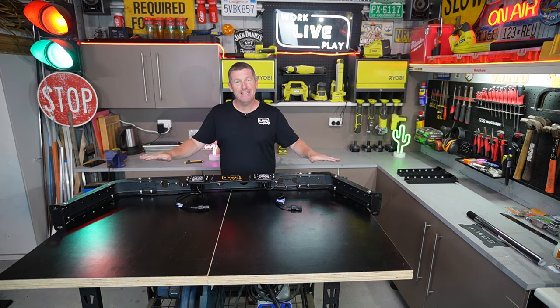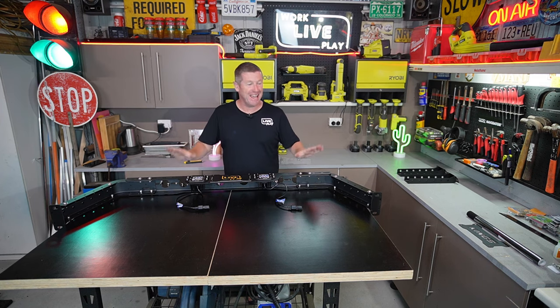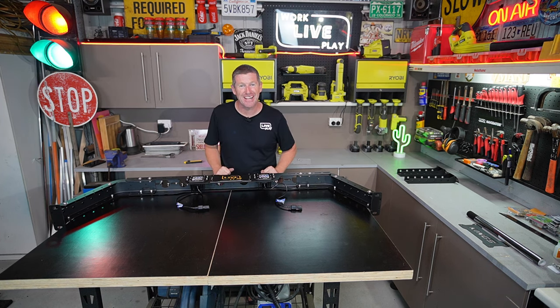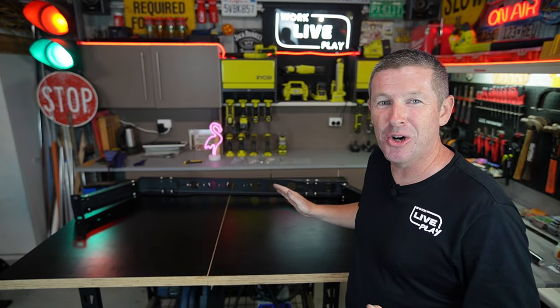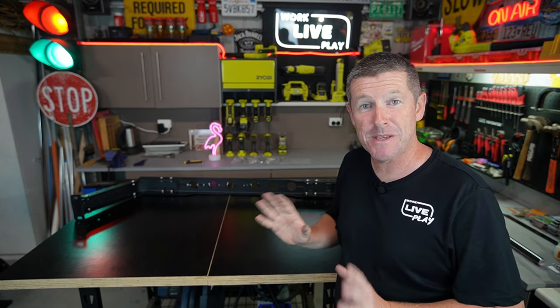And that's the back one roughly done. We'll move on to the front one now and then when it stops raining we'll go out and do a trial fit onto the back of the WildTrack. Now that wasn't too hard at all. The last thing I need to do is make those felt pads for each of the four feet, then we can go outside and do a trial fit onto the ute itself.